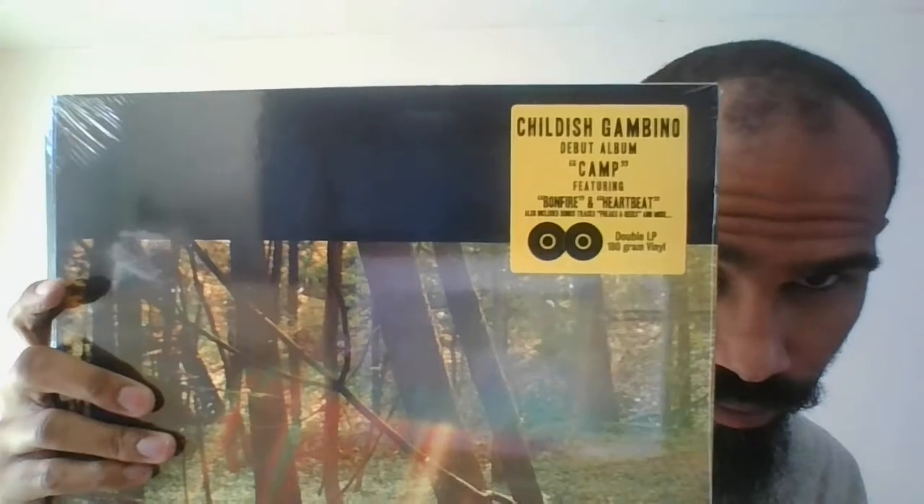Hey everyone, it's time for another unboxing video. I'm sure I say it every time, but I hope everyone is doing well. Now let's get to it. Childish Gambino cap — that's the front and there's the back.